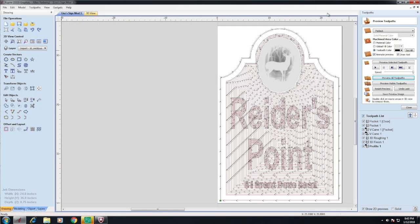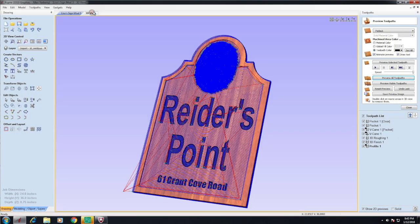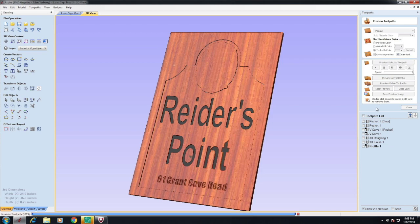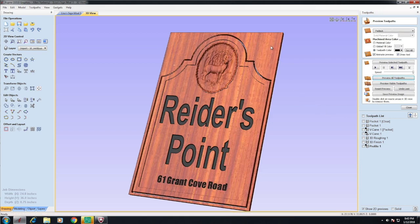The first phase of any CNC project is to design vectors. The program I use to design those vectors is Vectric Aspire — a great program. I use the vectors to go ahead and build the tool pass.